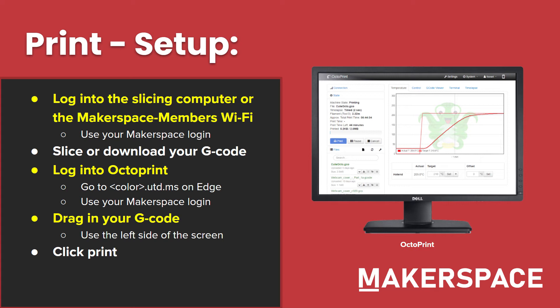After you use your Makerspace login to sign in, slice or download your G-code. We highly recommend slicing because downloading your G-code may lead to something incompatible with our printers. After you have your G-code, log in to OctoPrint. Go to thecoloroftheprinter.utd.ms on Edge or any other browser on the slicing computer or your own computer. For certain printers there may not be a color, such as our new Ender 3 Max — at the time of this recording, you would go to max.utd.ms. Most printers you can go somewhere like green.utd.ms and it'll get you to the right spot. Once you're at OctoPrint, use your Makerspace login to sign in, then drag in your G-code from the file explorer to the left side of the screen or click the upload button in the file browser. Please keep in mind not to drag it to the right side of the screen or click upload to SD card, as this will take significantly longer and waste resources.